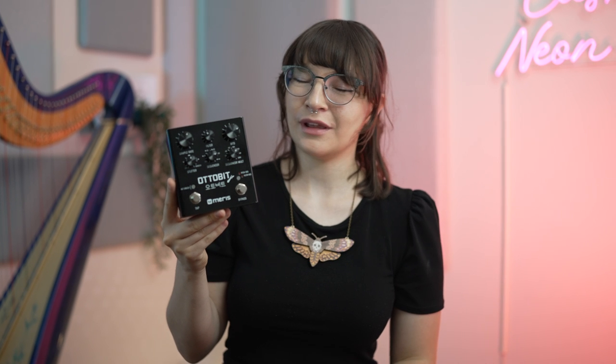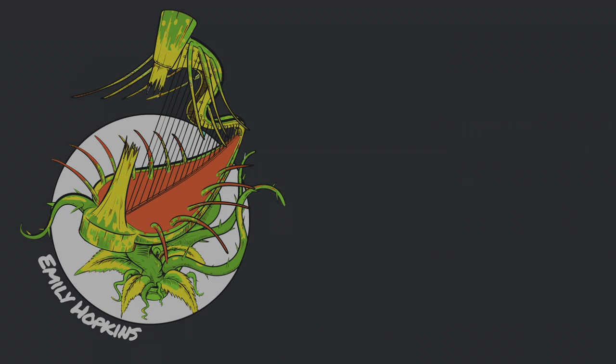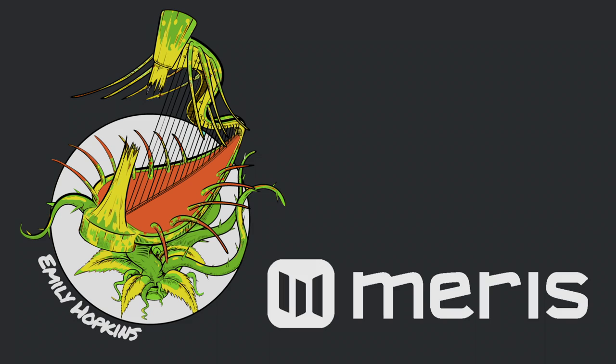Thank you so much, Damaris, for sending me the AutoBit Junior. I have had a lot of fun bit crushing, sequencing, and stuttering with this pedal, and I'm just really excited to keep exploring and discovering more sounds. Thank you so much, Damaris, and I'll see you next time.